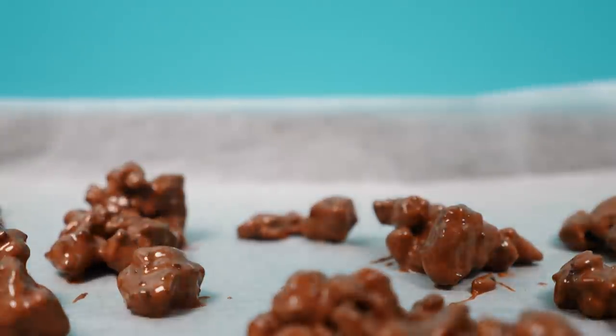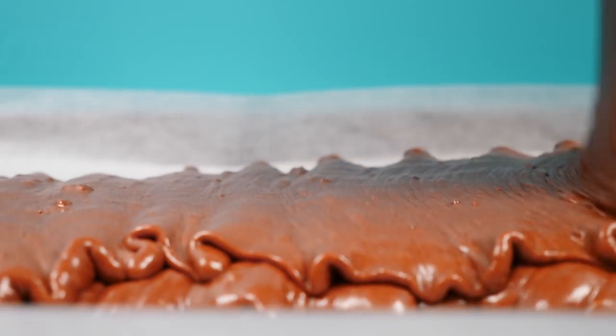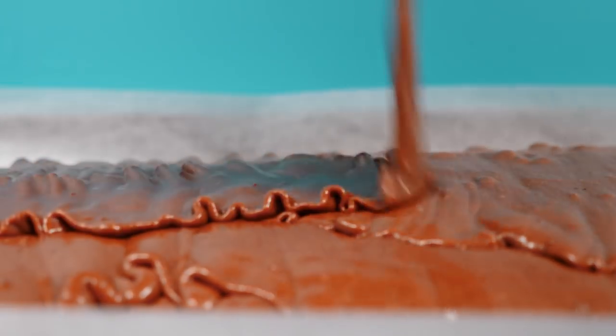Next you're going to need to make two trays of my rich chocolate cake recipe, and again that recipe is on the howtocookthat.net website.